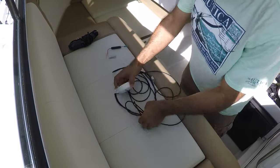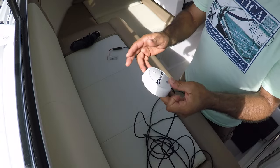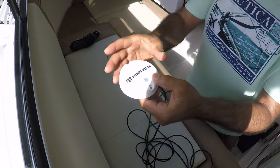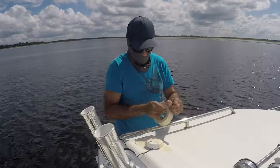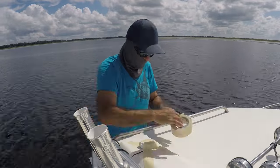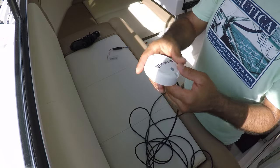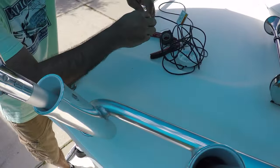Today the final thing I need to do is mount the Minn Kota heading sensor. Before drilling any holes in the pilot house, I placed it on top of the pilot house and taped it, as I did in a previous video. I tried it at this spot and it worked perfect, so now I'm ready to mount it.